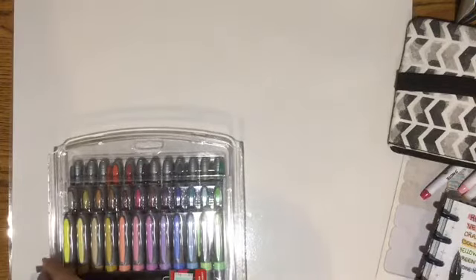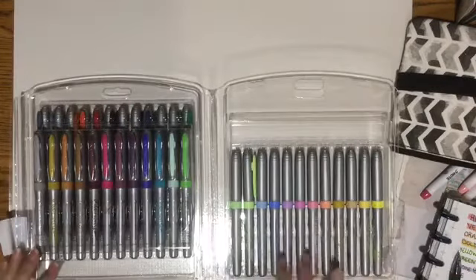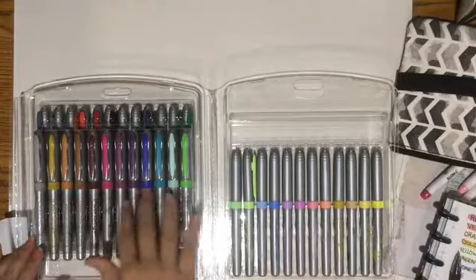In a different video I'm going to do a swatch — just to see the colors. These are the fine tip, ultrafine. So we have some pastels and some little darker ones.